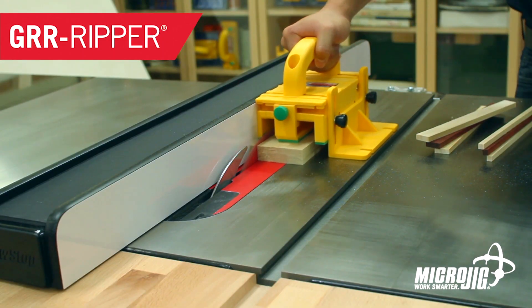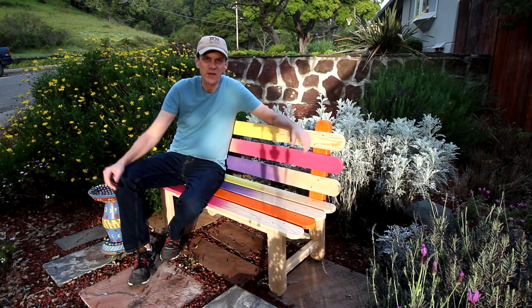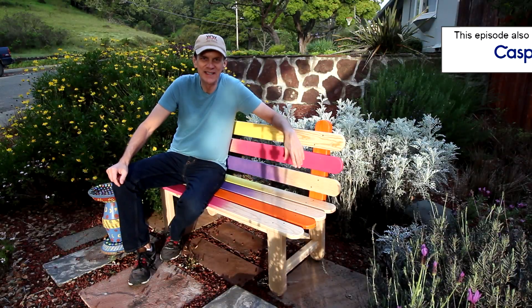Hey, it's April and you know what they say — April showers bring micro jig maker of the gripper: work safer, work smarter. Want to add a little bit of fun and whimsy to your garden?